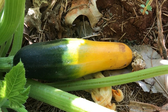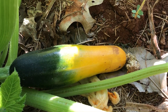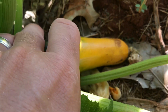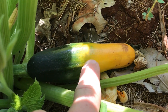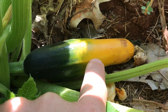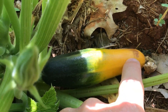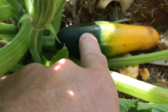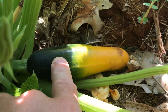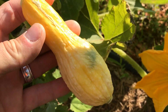When squash and zucchini aren't properly pollinated, people will think that they have a disease because they'll see things like this with their plants. Zucchini plants a lot of times will have an uneven filling out of color where the blossom end is soft or stays yellow and does not develop green. In squash plants, you'll often see it just get shriveled at the blossom end.